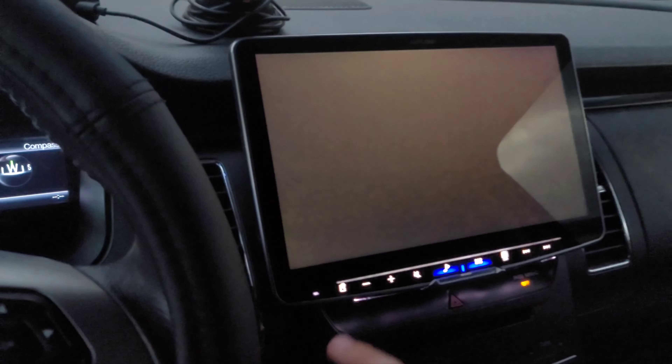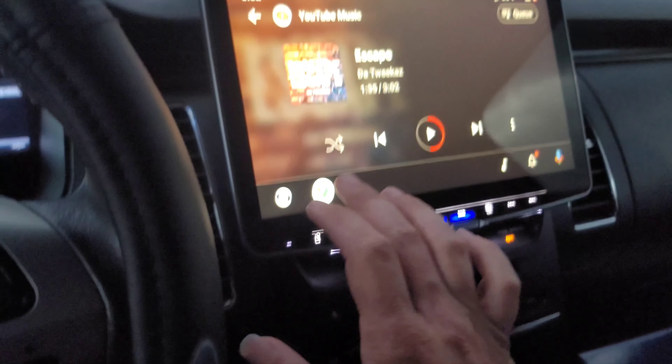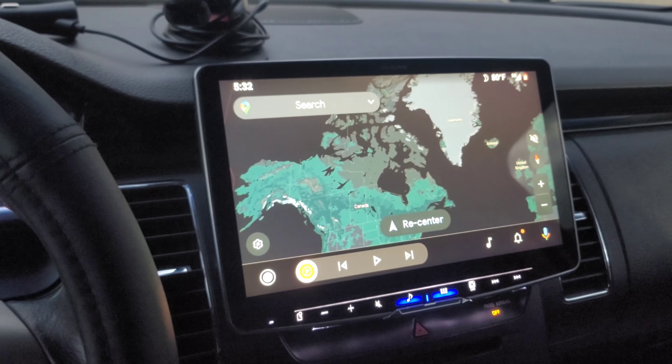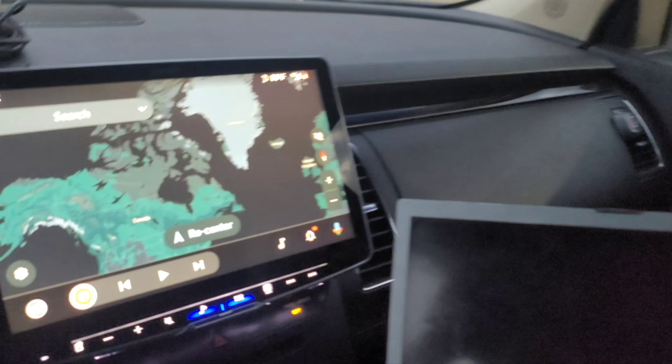I don't want to play my music — I don't want to get a copyright strike. Let me hit Maps and make sure everything works. From that to that — it all works.